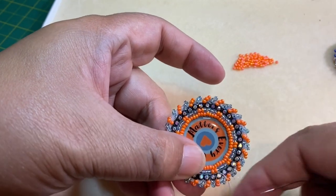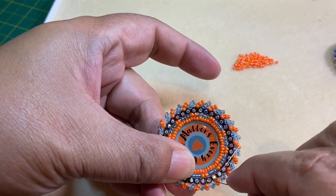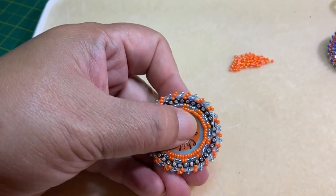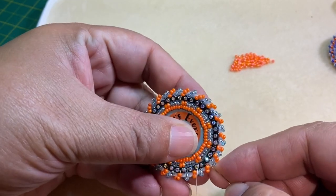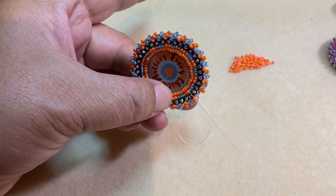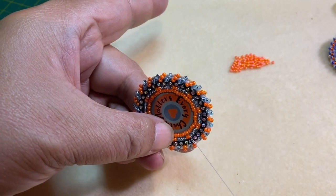To finish off and get rid of this thread, I've come up and brought my needle up between the rhinestone and the beads. I'm going to take my needle and go through just a few of those beads, and now I'm going to go under the thread that's holding those beads in place. I'm going to pull my needle until I have a small loop of thread left — you see there's a loop here — and I'm going to bring my needle up through that loop and pull, and that will create a knot.